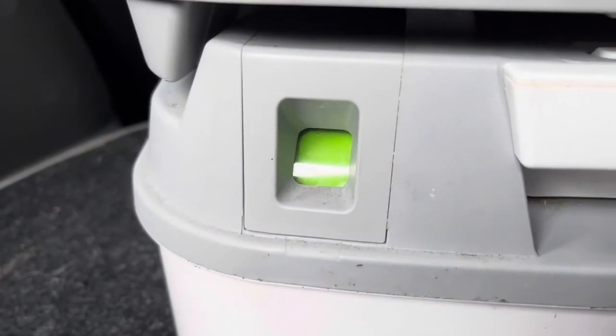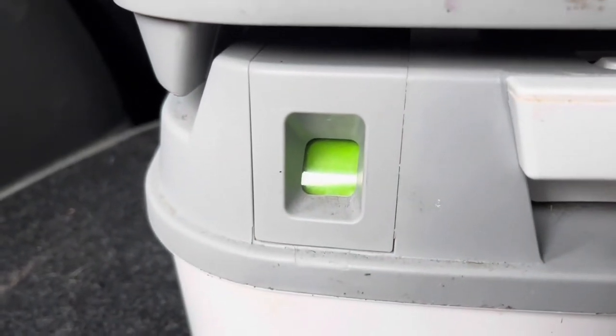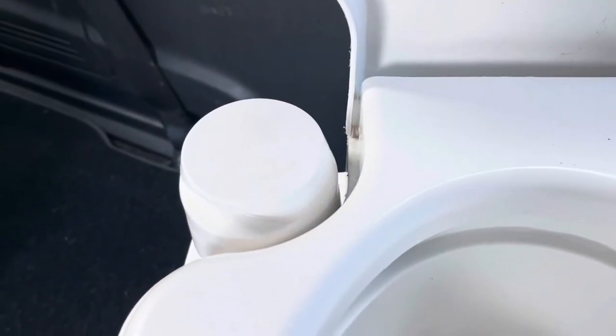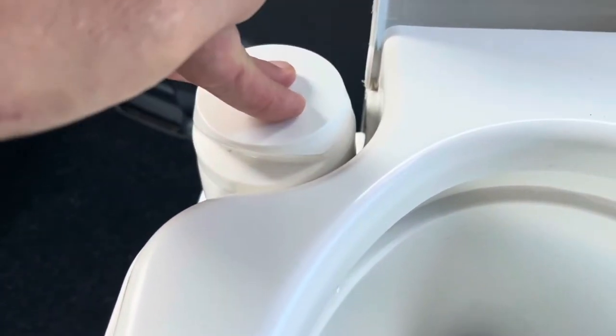On the porta-potty there's a little gauge on the front that shows you how much capacity is left. For putting water in, I use simply an empty two-litre bottle of water — it makes it easy to pour and to judge how much you're actually putting in. Just in case you didn't know, the porta-potty also has a proper little flush, though clearly there's no water in there right now so that's not going to work.